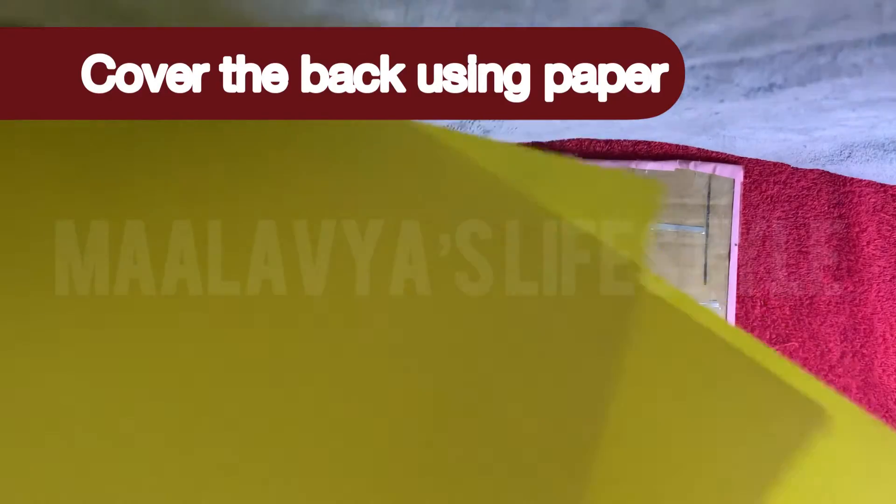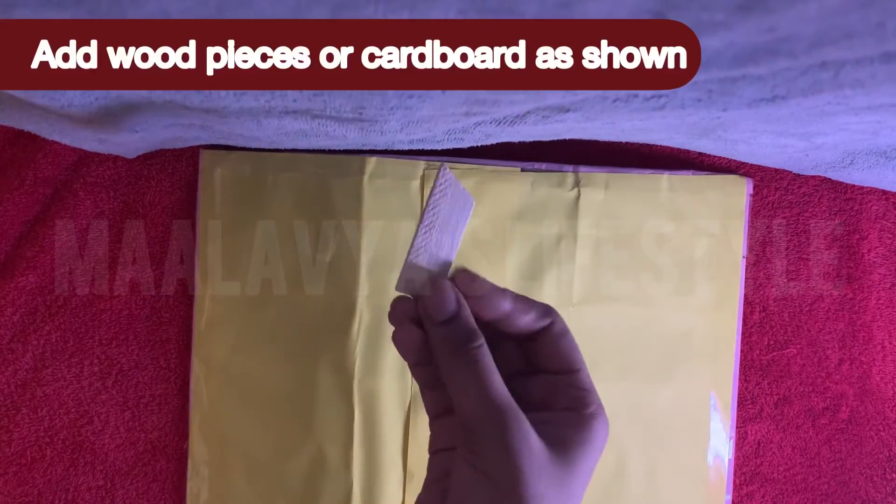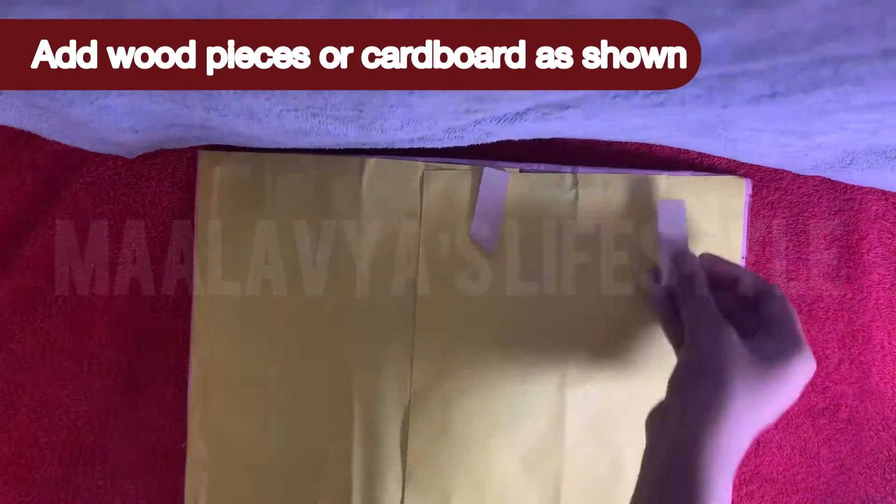Cover the back side of the cardboard using any color paper you wish. Then stick wood pieces or cardboard as shown for better support.